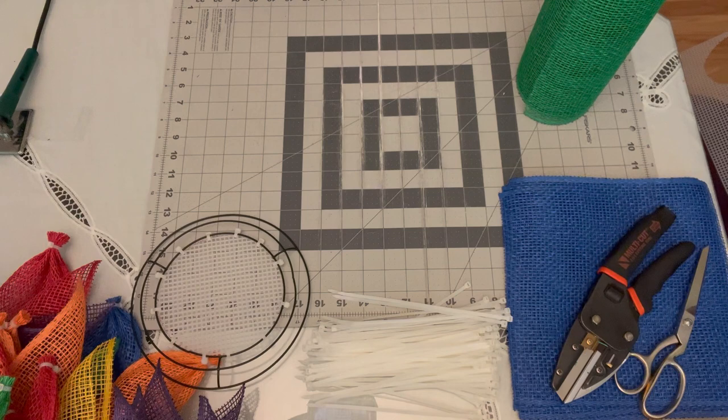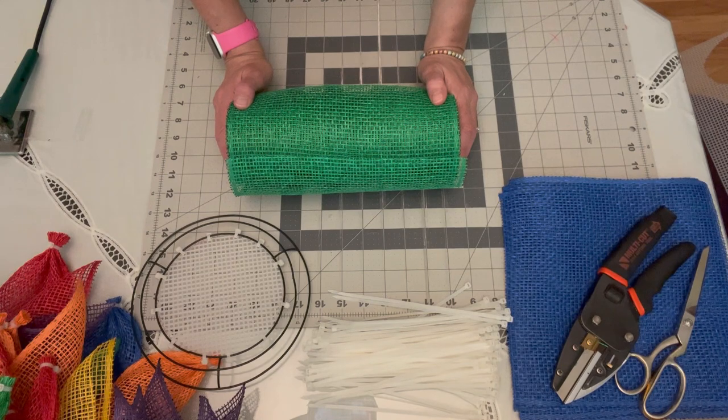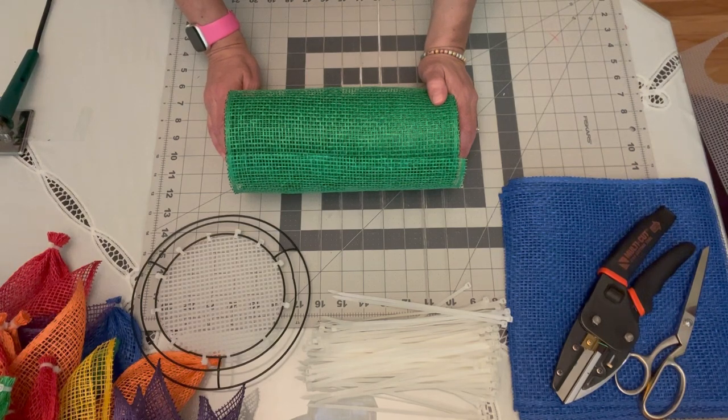Welcome back — we're going to start cutting some mesh and making our pinwheel leaves. For a typical roll of poly burlap mesh, this is 10-inch wide mesh and comes in 10-yard rolls. Each roll, when cut into 10 by 10 inch squares, will give you about 35 squares per roll. The first time I made this wreath I used approximately one full roll for the whole wreath. Since you're using six colors, you're only going to use about one sixth of each roll.